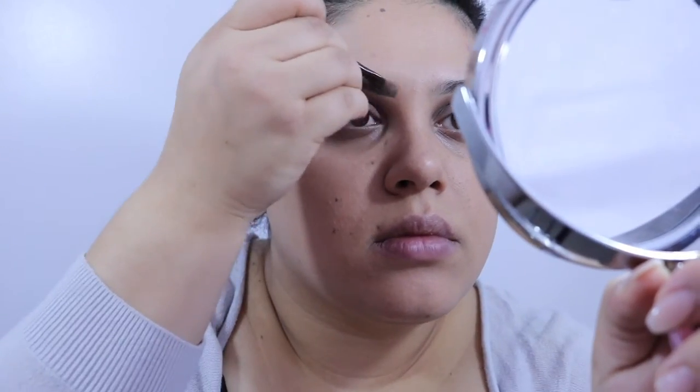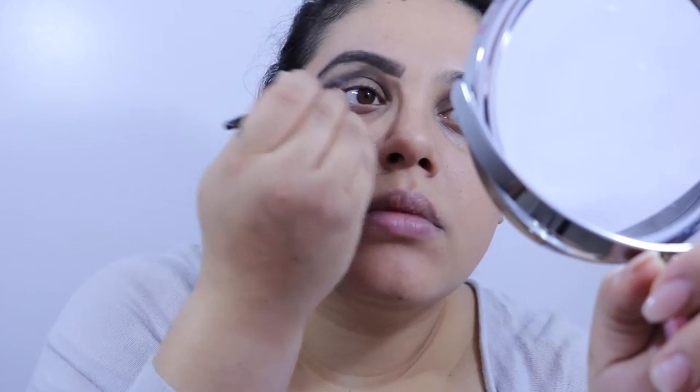Now we're going in with the brows. I'm using the Anastasia Dip Brow Pomade in Ash Brown and the MAC 266 brush to fill in my eyebrows. We're just going to skip through this because it's the same as always — you know how to do your own eyebrows.